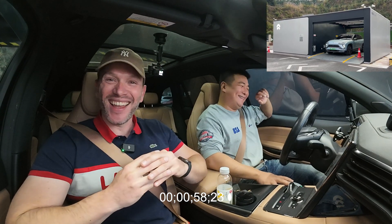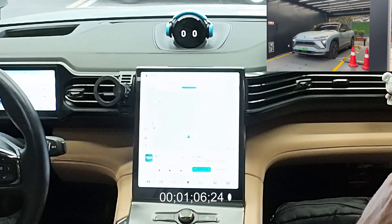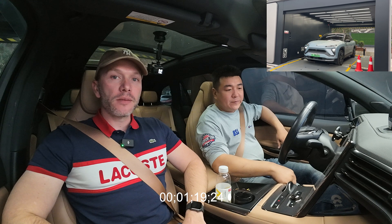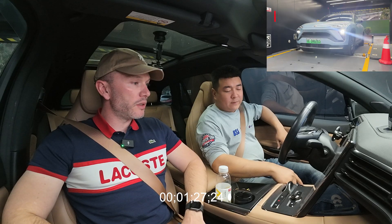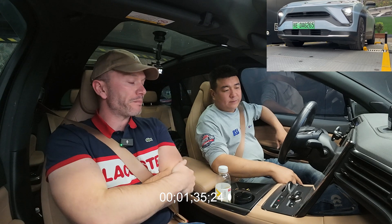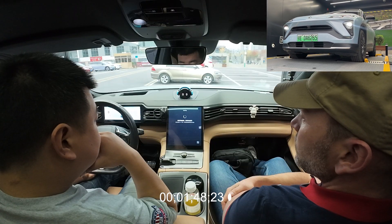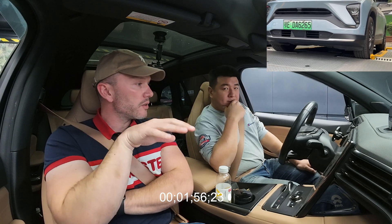The car is doing a self-check, centering the wheel — there you go, neutral. We can hear the station; it must be preparing a battery already. It says three to five minutes. There you go, we can hear the conveyor — it's going to center the car just on top of the elevator.